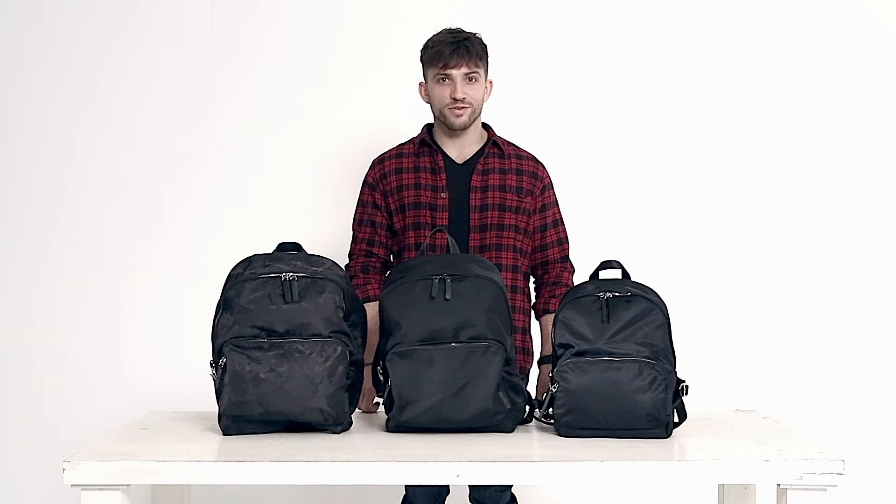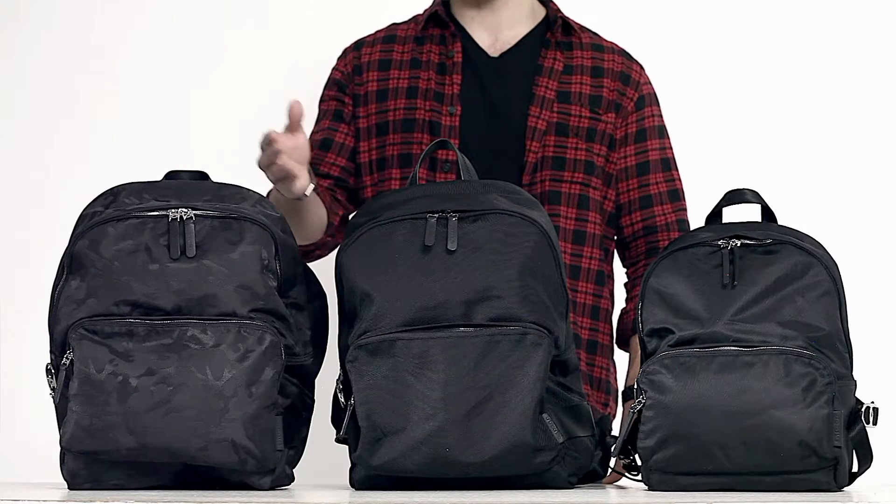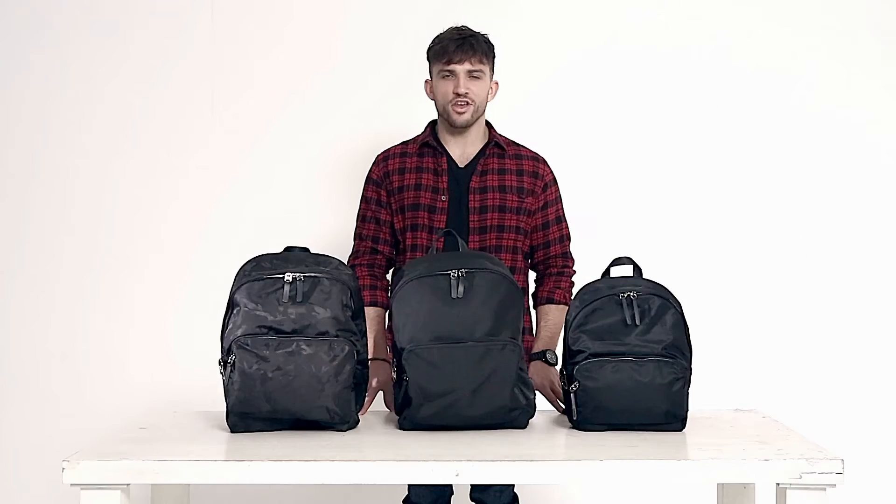Hey everyone, I'm Andreas Varsakopoulos and today I will introduce the Ultra Backpack and the Ultra Organizer. The Ultra Backpack comes in three designs in two sizes. In 21 liters we have Ballistic and Camouflage, and in 12 liters we have Pocono. The Ultra Backpack is made with high-quality black nylon — but which is the best?